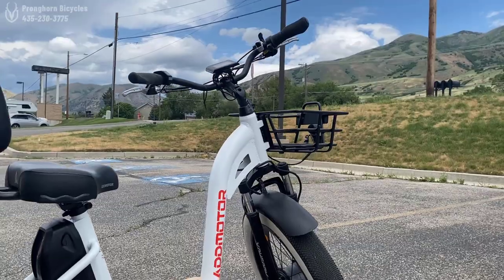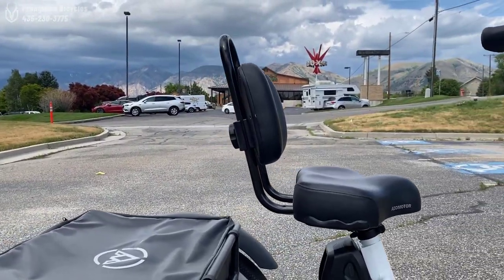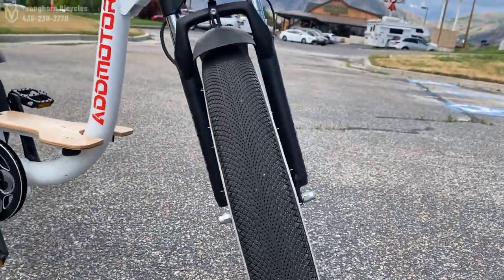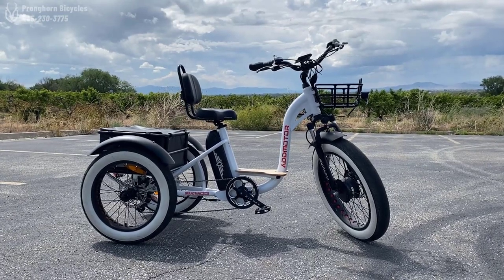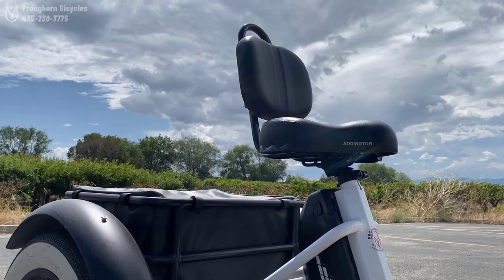Almost immediately into test riding this bike, I was thoroughly impressed with how comfortable it is. The front suspension is really high quality, especially for the price. It really ate a lot of bumps and made it so anything I might have run over, this bike ate it. It felt really cushiony. The seat itself doesn't look super cushiony or thick, but I was really impressed with how comfortable it was — the backrest and the actual seat part.